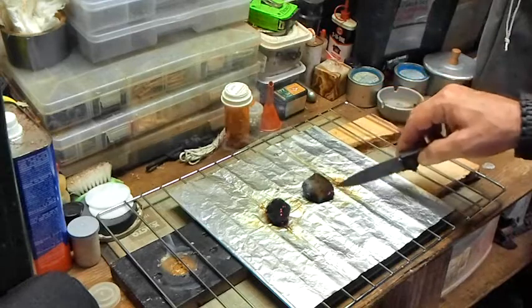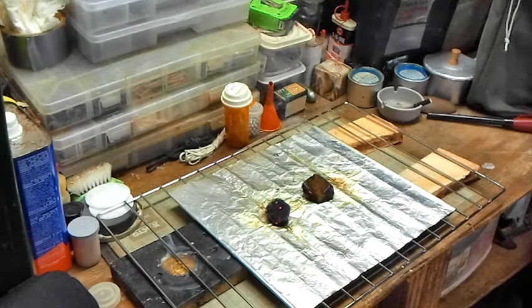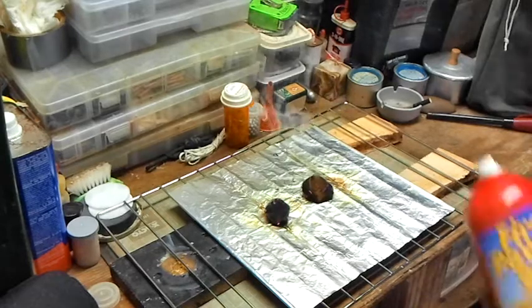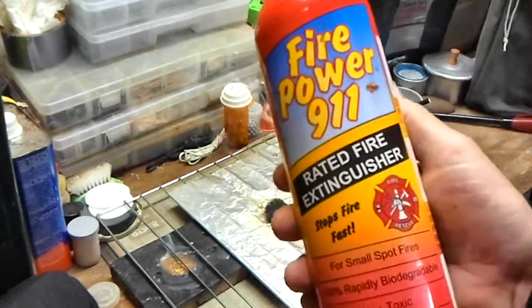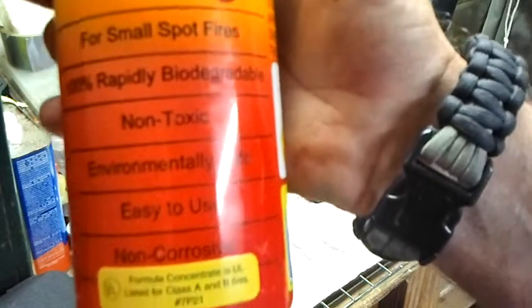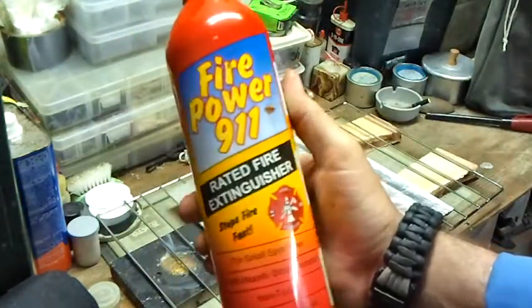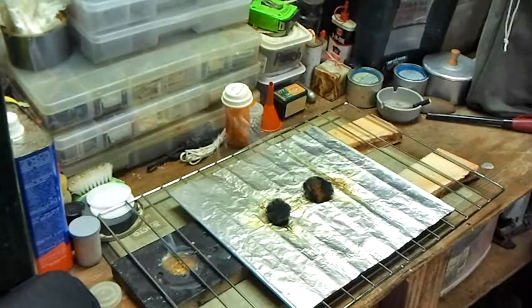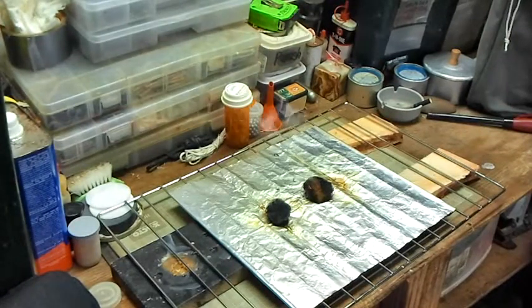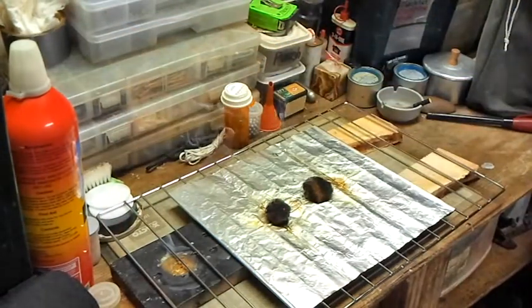They're still kind of working like a char cloth, which is pretty interesting. The flames started getting so big I reached up and grabbed my fire extinguisher. This one is 100% rapidly biodegradable, non-toxic, and non-corrosive. I've had to use it once before — it's not bad. You just kind of clean up after the mess, but at least it's not powder everywhere.